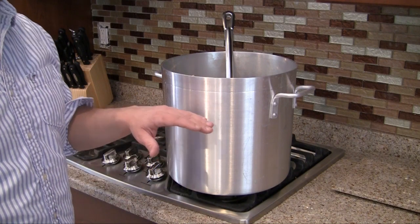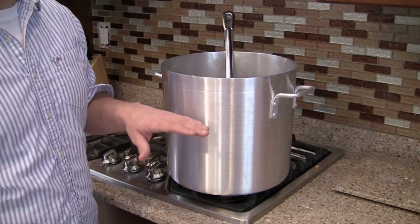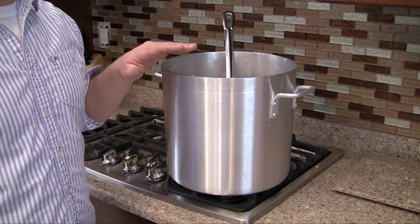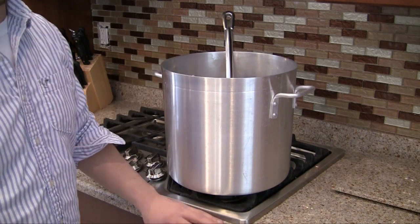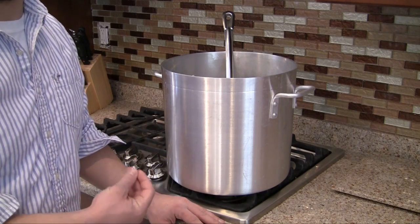The next thing you need is a boiling pot or a kettle. We're going to be boiling between two and a half to three gallons of liquid, so make sure your pot is at least four gallons. Five and six gallon pots work awesome. As for material, I recommend stainless steel or aluminum — just don't get the ones with black paint because they chip and rust really easily.